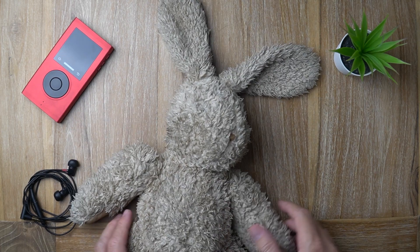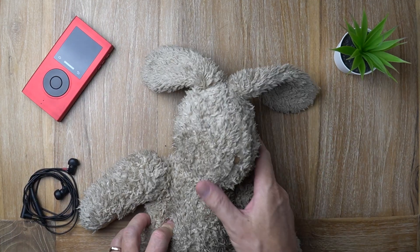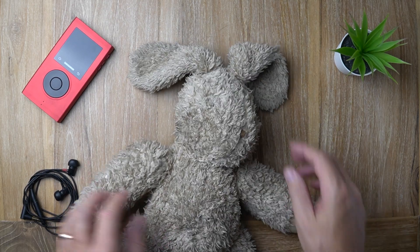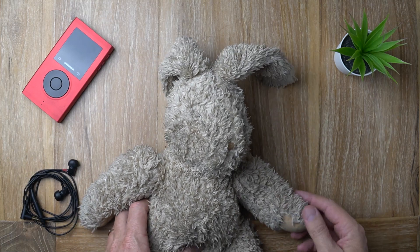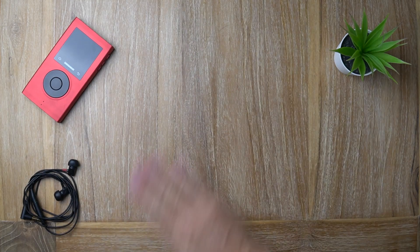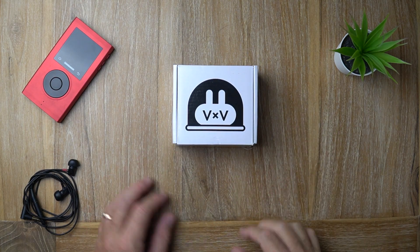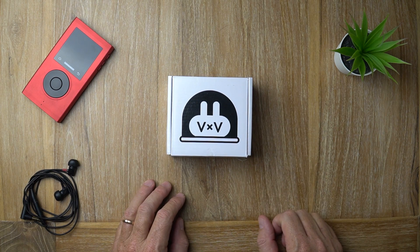This is a rabbit or a bunny — it looks pretty crusty but don't judge me. This rabbit belongs to my dogs, they love it to bits, that's why it looks like a bit of a nightmare. But let me introduce you to a much cuter bunny — ta-da! This is Furry the Bunny, and in this video today I'm going to talk about the Fur Audio 5x5.